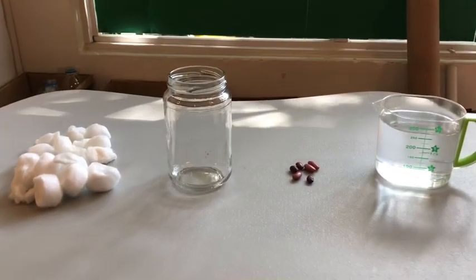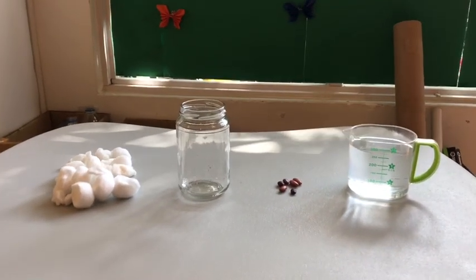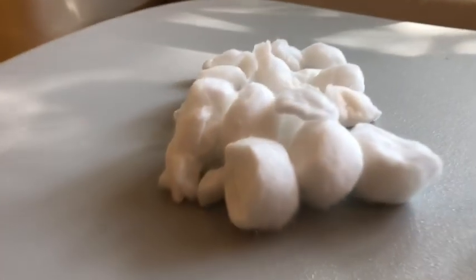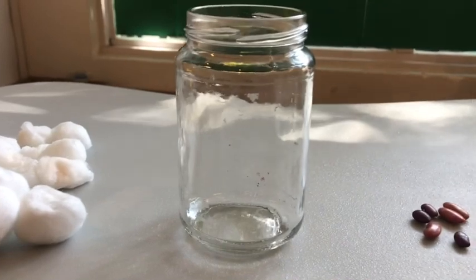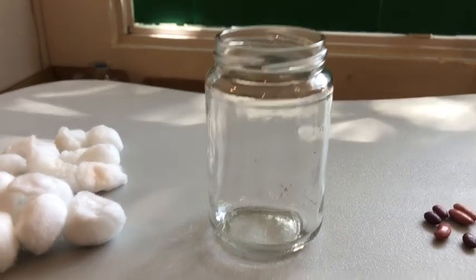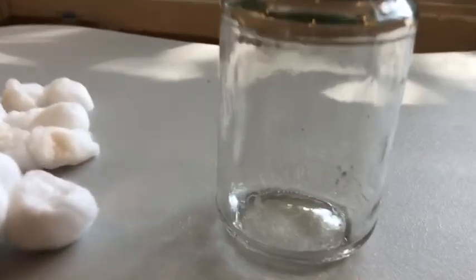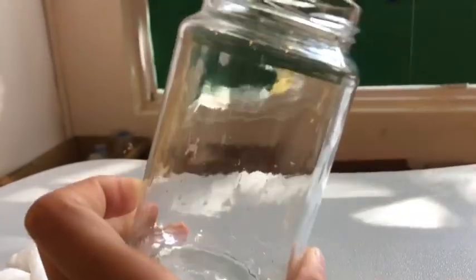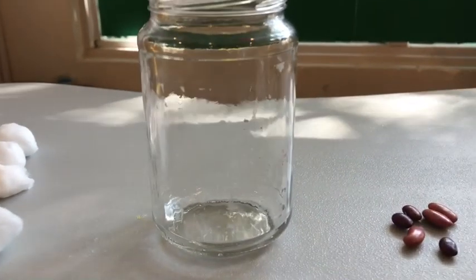Hey koalas, in this video I will show you how to grow beans. This is a tiny experiment that's easy to do at home. All you need is cotton, which I provided in pack six, and a glass jar. It's important to use a glass jar or something that is see-through so you can see inside how your bean grows and watch it grow.